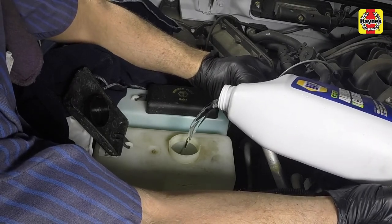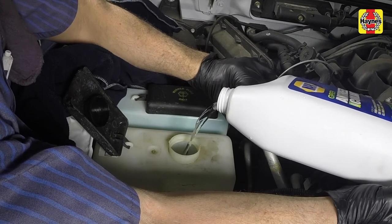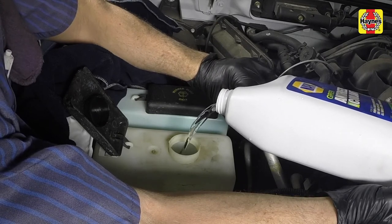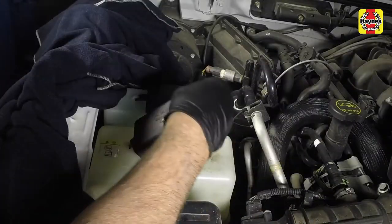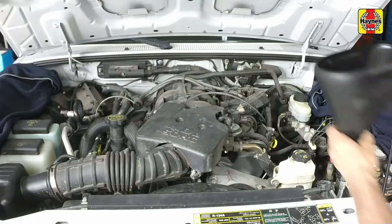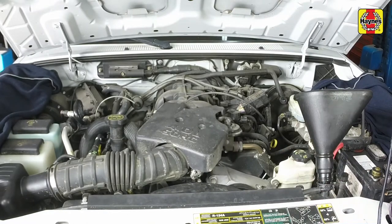If it is necessary to remove the radiator cap, wait until the system has cooled completely. If any steam escapes, wait until the system has cooled further, then remove the cap. Add coolant to the radiator until it reaches the base of the filler neck.